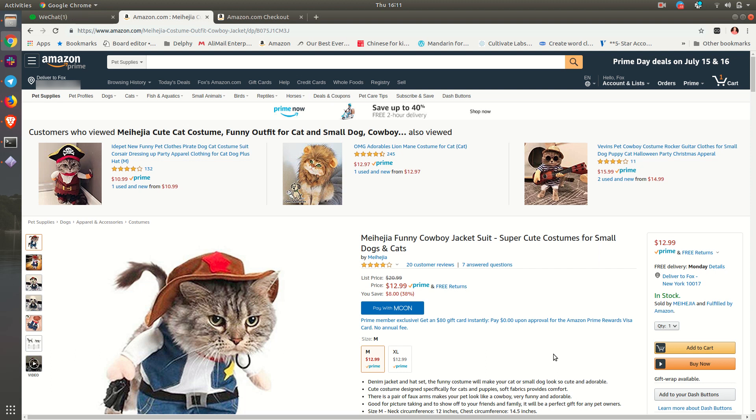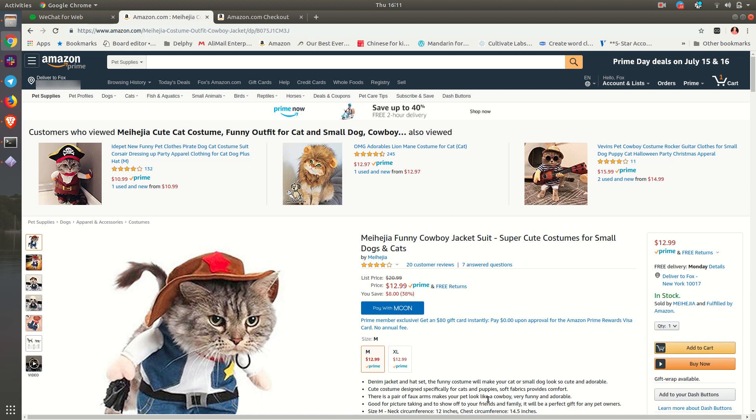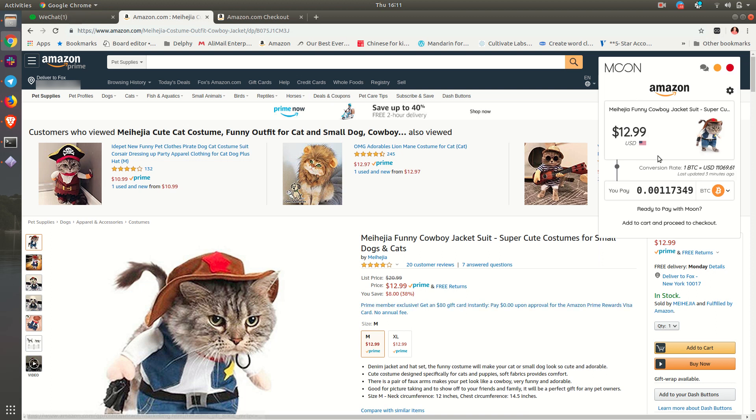So as you can see on the screen, I'm going to buy my cat, Kitty Kitty Jojo, a pretty funny costume. A couple things here: number one, you can tell that the Moon browser extension is installed because of this up at the top right. It chose Moon, and below the pricing you see 'Pay with Moon.' You can click the pricing or 'Pay with Moon' to see the pricing, and you can see it in Bitcoin or any other cryptocurrency.